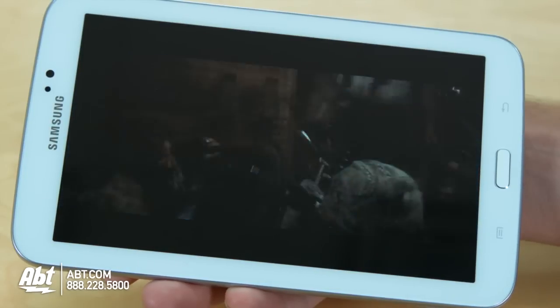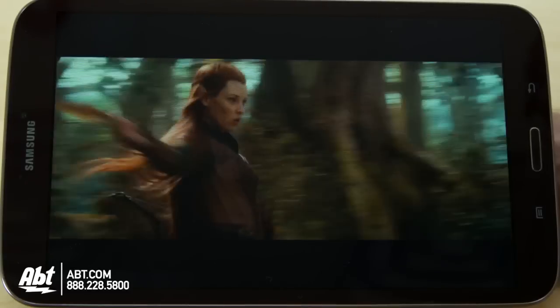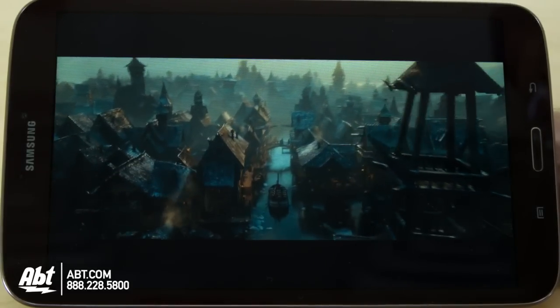The 7 inch tablet boasts a screen resolution of 1024 by 600, and the 8 and 10.1 inch have resolutions of 1280 by 800.